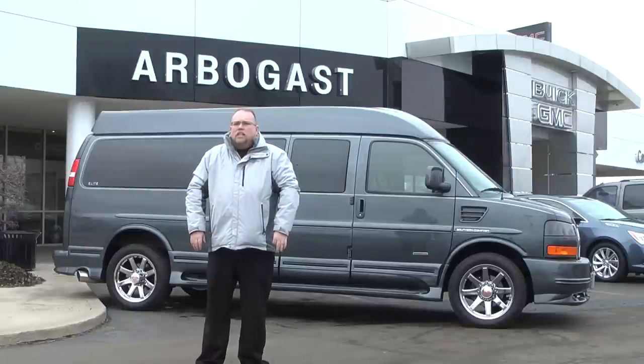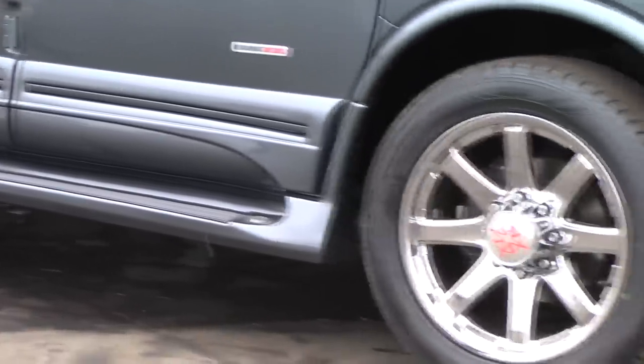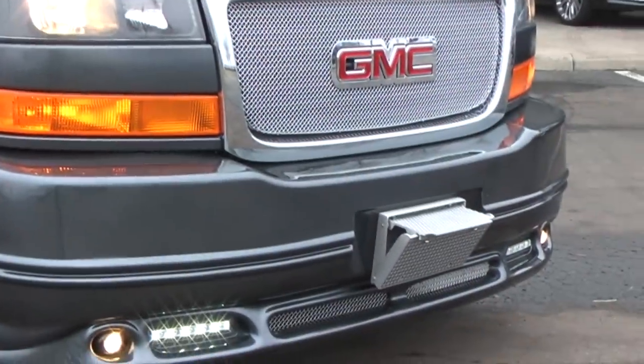This van is an extended van — it's a 9-passenger with 20-inch wheels, full ground effect, step bumper in the front, and the high top conversion package.